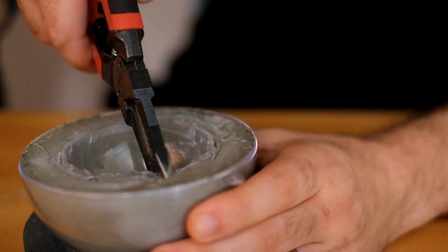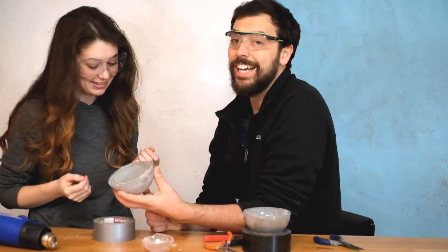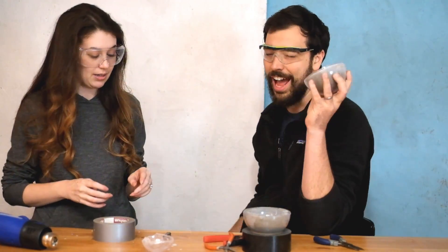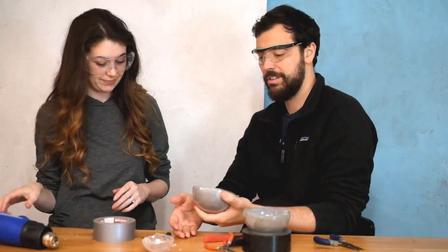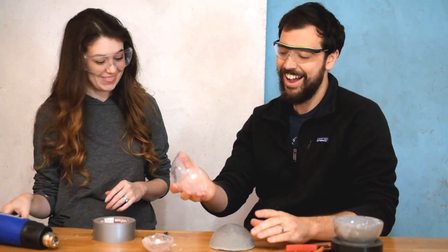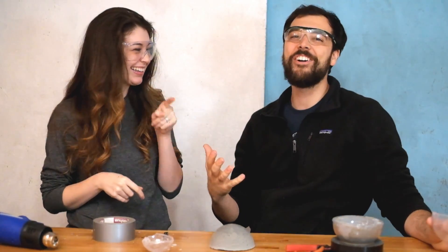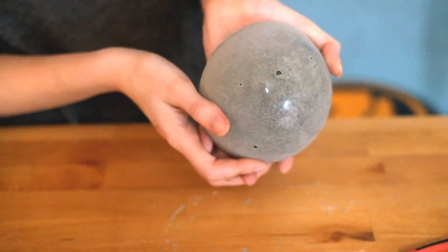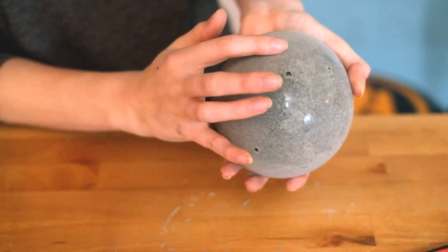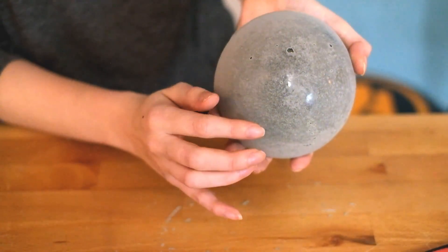Are we making some progress? Yay! It does look nice, but that's been a long time. Oh wait — that was wonderful! Look at that, it's so smooth! Oh my gosh, that's really pretty! It's so polished and nice. It doesn't feel like cement at all — it feels like plastic. It's crazy, so cool.